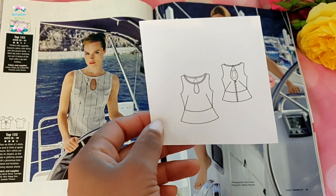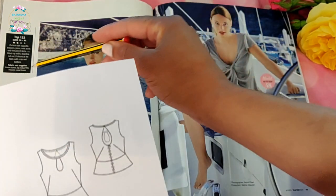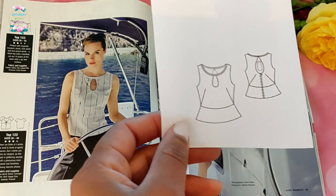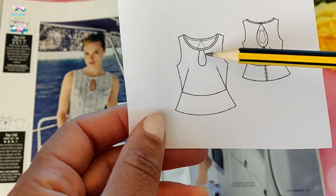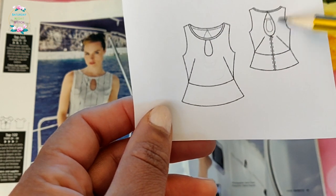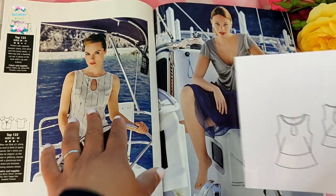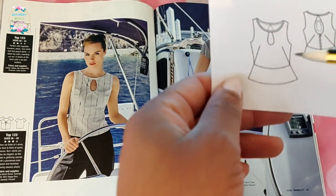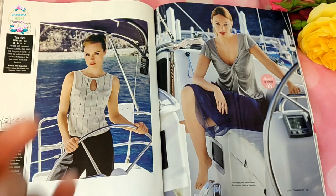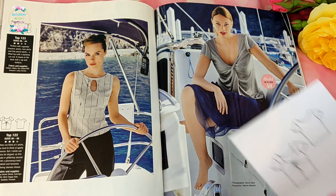Top number 123 has been given two dots but I'd give it four, because you're going to need to do facing for the keyhole openings to prevent gaping, and to support the structure of the zipper at the back. It looks deceptively simple to wear but it's a lot of work to make. Personally I think this style would be better as a dress — as a top it doesn't justify the amount of work required.